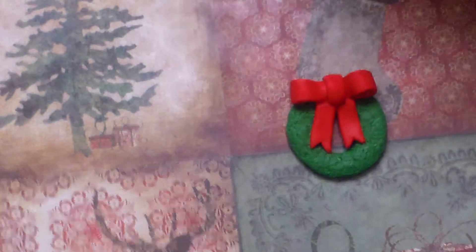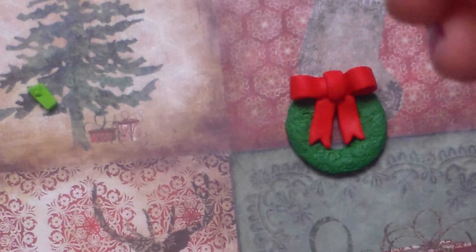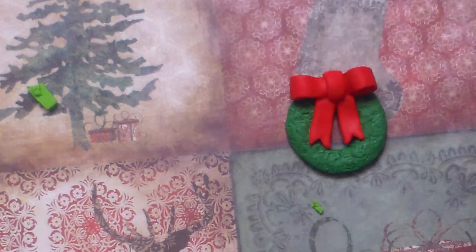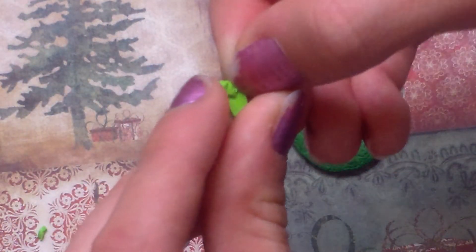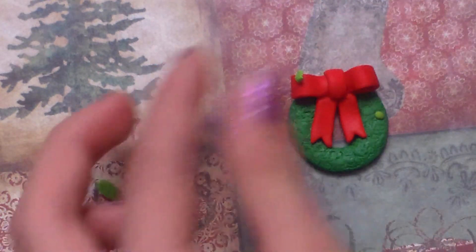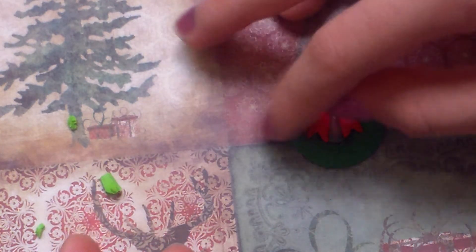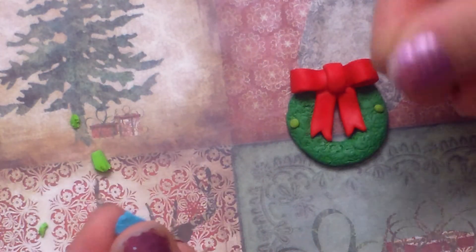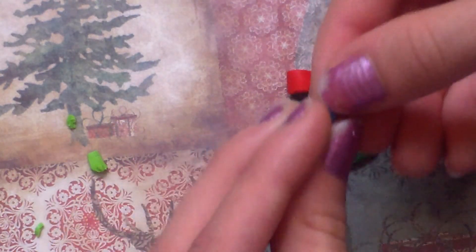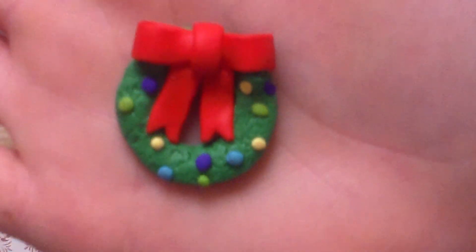Next, you're going to want to take tiny, tiny little balls of clay and roll them out about that big. You're going to just want to press about three to four of each color on the wreath. Make sure they're super tiny because they're supposed to be lights. I usually like adding one color at a time, but you can do it any way you please. So that's how you make a Christmas wreath. I hope you enjoyed this tutorial. Bye guys.